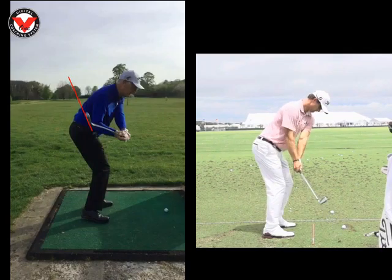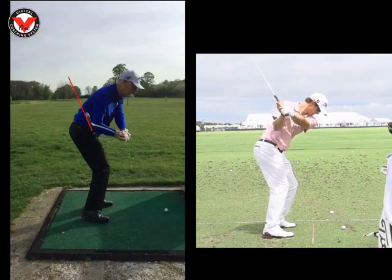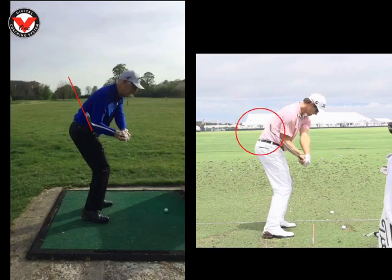If we just have a look at Adam Scott here on the right, we can see when he starts down he'll get cutting through that right forearm. But we can see his club face coming down here is the toes pointing at the sky. So we can see that quite clearly.